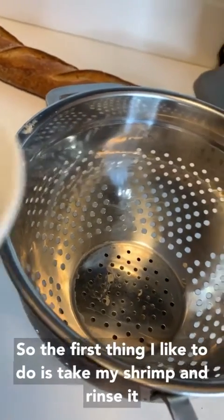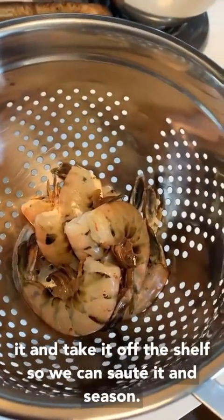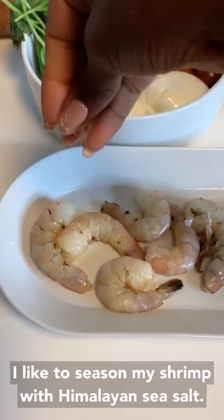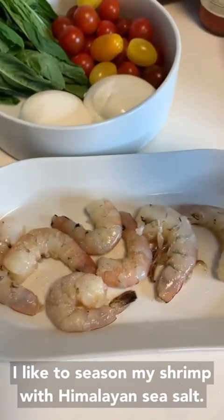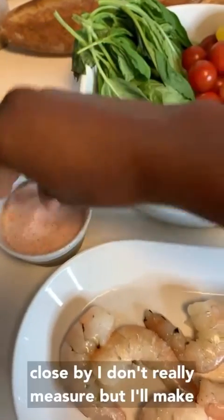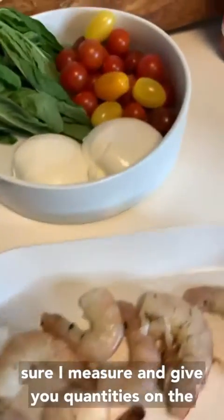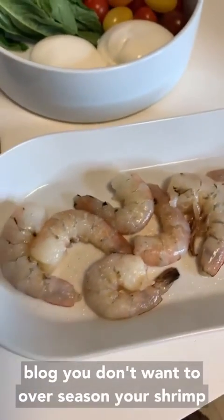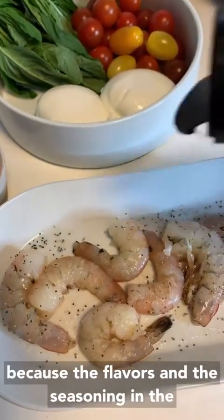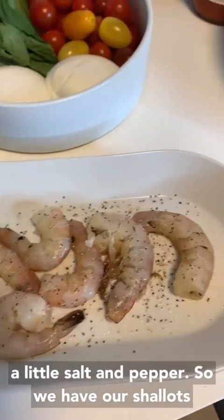The first thing I like to do is take my shrimp, rinse it, and take it out of the shell so we can sauté it and season. I like to season my shrimp with Himalayan sea salt — it's my favorite. I always keep a container close by. I don't really measure, but I'll provide quantities in a post. You don't want to over-season your shrimp because the flavors in the sauce are also going to absorb into it. So just a little salt and pepper.